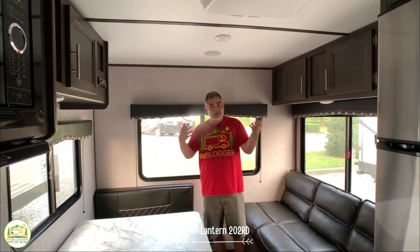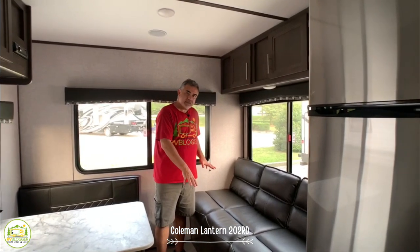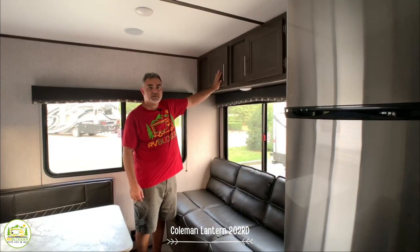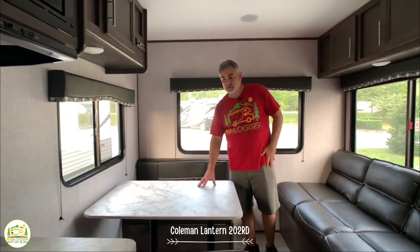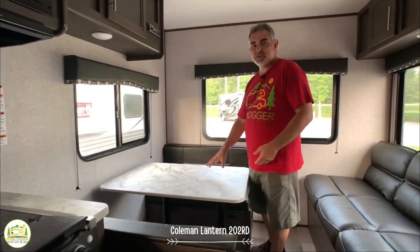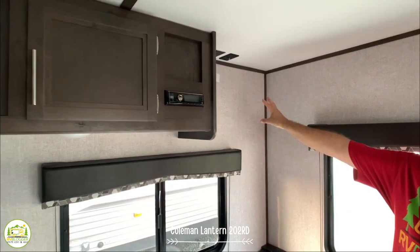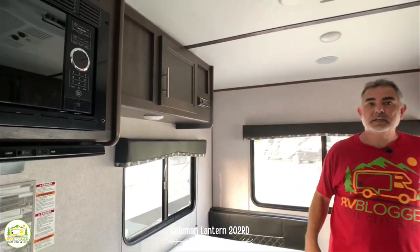At the back of the Coleman travel trailer, you have a nice comfy couch that jackknifes out into a bed — good for one or maybe two kids depending on size. There's also some overhead storage back here. Right across is the dinette area, which also converts into a bed — one person or maybe two little kids. Above the dinette, there's a place to mount your TV so you can watch from the couch. There's also a radio and additional storage in here.